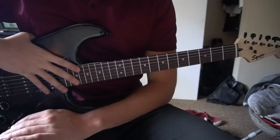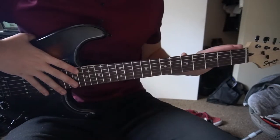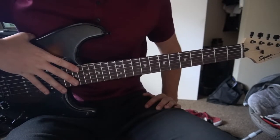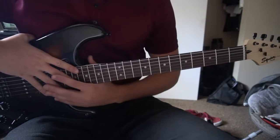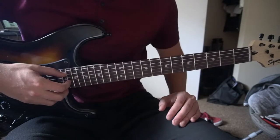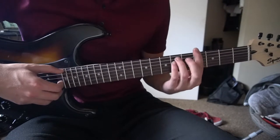Welcome to this tutorial on how to play Lovely by Brent Fayaz or Sonder. We're in standard tuning, there's no capo, and it is all bar chords, so if you're a beginner, beware of that. We're going to start out with the introduction, and then go over a couple of chord progressions that you can play throughout the rest of the song. The introduction is what I played in the beginning of this video, and it sounds like this.